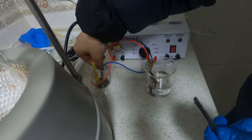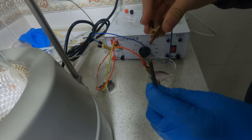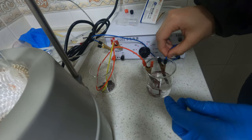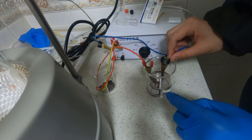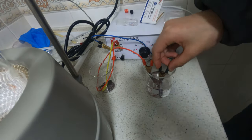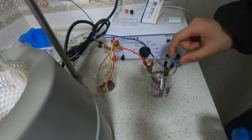Pour the dilute sulfuric acid we made last time into the container. Connect the lead bar to the positive charge. For the cathode, you can use copper, graphite, or any other inert electrodes. Make sure you connect the lead bar to the correct charge, or everything will go wrong. After an hour, you can see some black color on the lead bar. That's our lead dioxide anode.